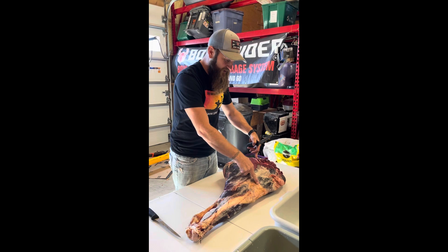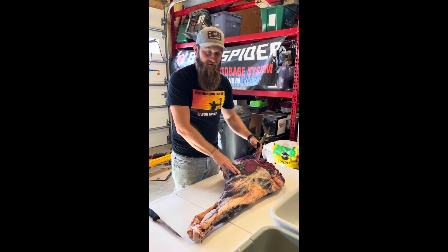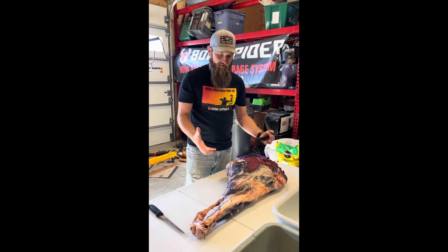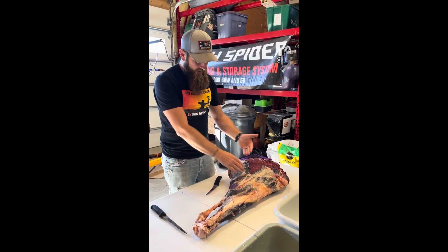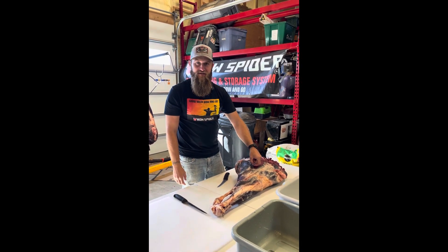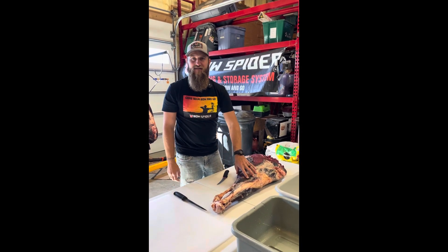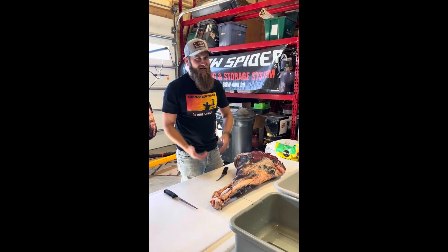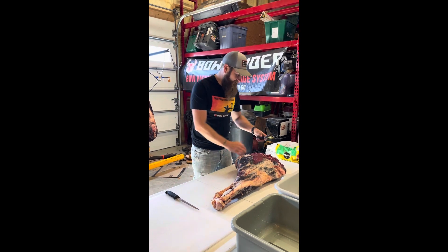You just start with the boning knife, find the hip socket, and then you can see the femur coming up to the knee. I'm going to cut a straight line between them and then basically follow that bone all the way around and pull this off. Then we'll take the fillet knife and fillet this dried muscle tissue off the outside that has some of the hair on it. It's a little more tedious, but with a sharp fillet knife it's almost like filleting a trout — it's pretty easy to do.